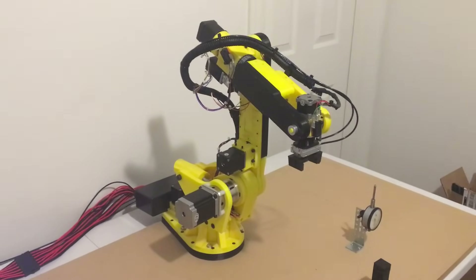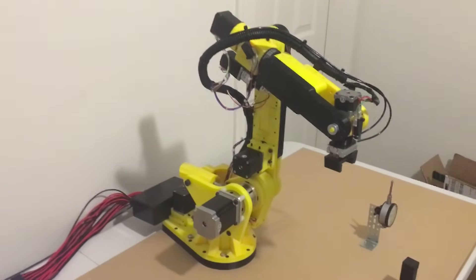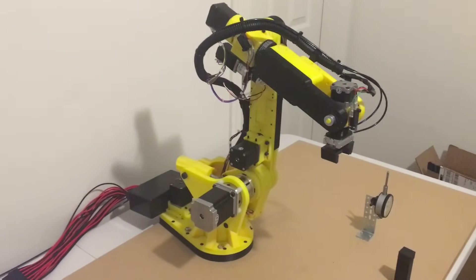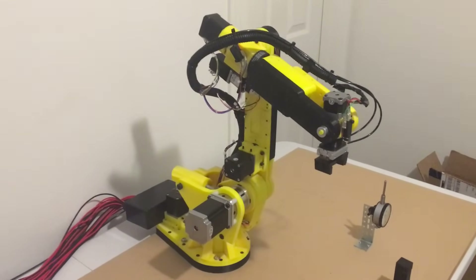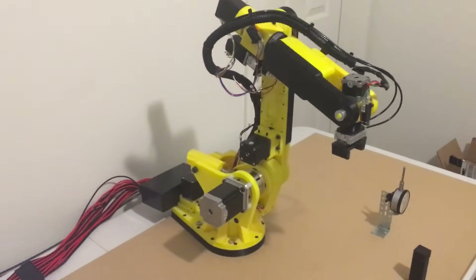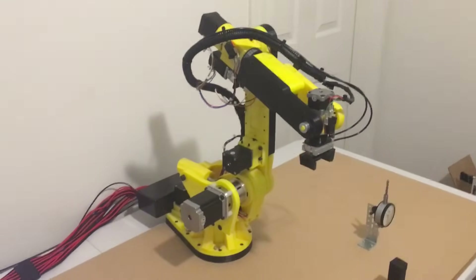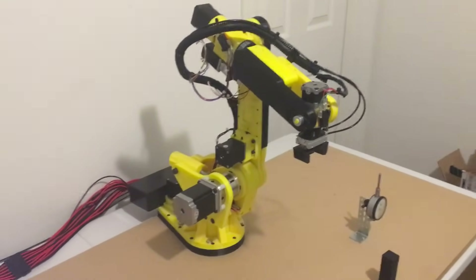I'm also working with a friend at a machine shop — we're going to make all these components out of aluminum and build an aluminum version of this robot. I'm also working on building a pre-made wiring harness for it, so maybe those will be available down the road. I'll have all that stuff up on GitHub here shortly in a few weeks. Thanks for watching.